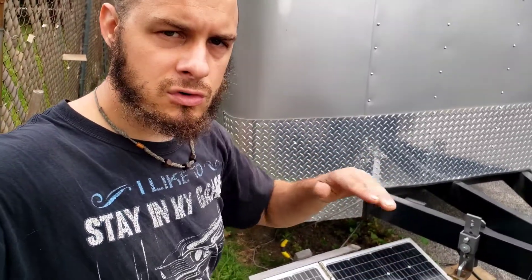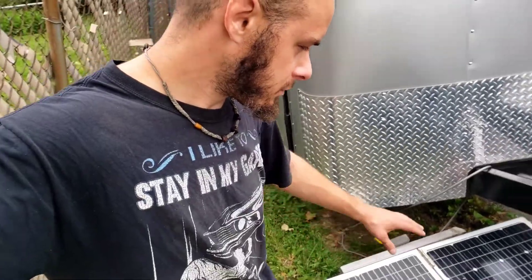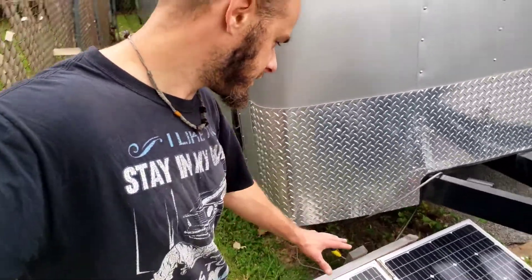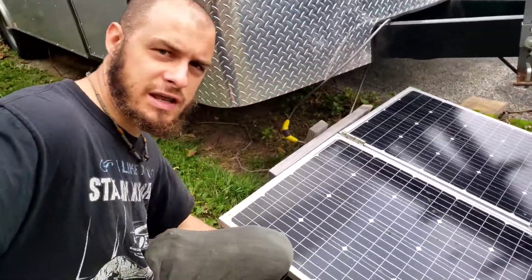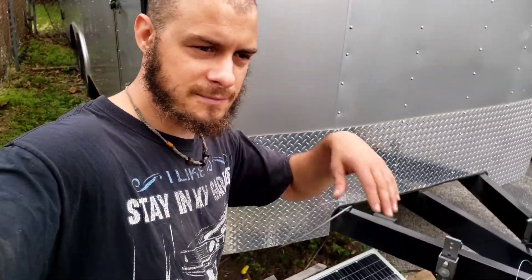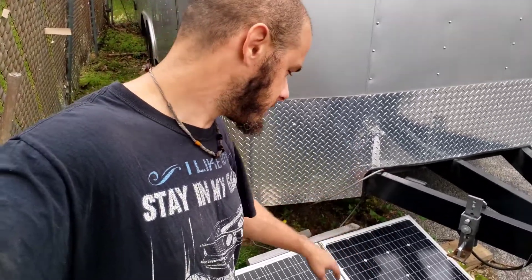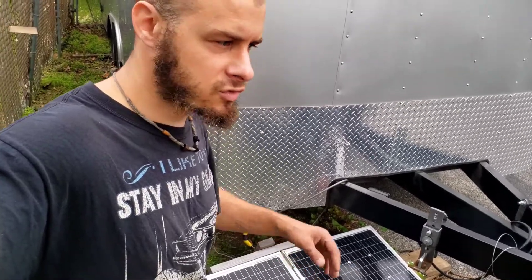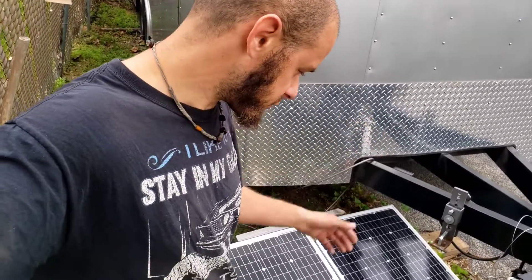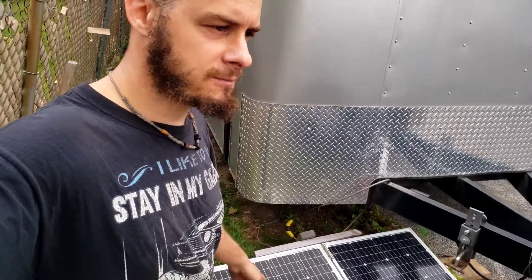The number one thing I see commonly on trucks is flexible solar panels. Those are great for applications where it's hard to mount things, but if you can get a solid panel with glass, you need to elevate it to get airflow underneath. These panels work most efficiently around 70 degrees, but on top of a truck roof it can be 150 degrees, which melts the silicone and ruins the panels — they don't last more than two years. If you have a flat spot on your roof, that's where I'd mount the solar panels.